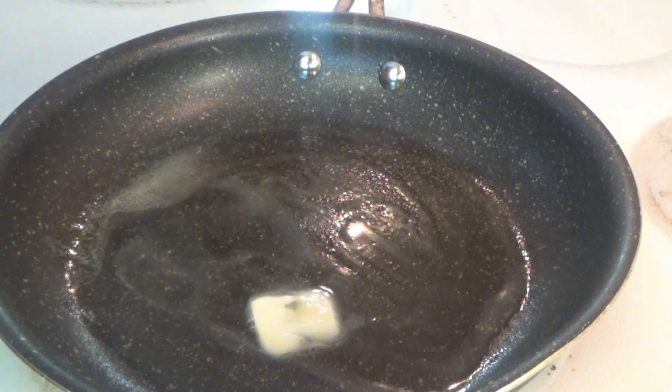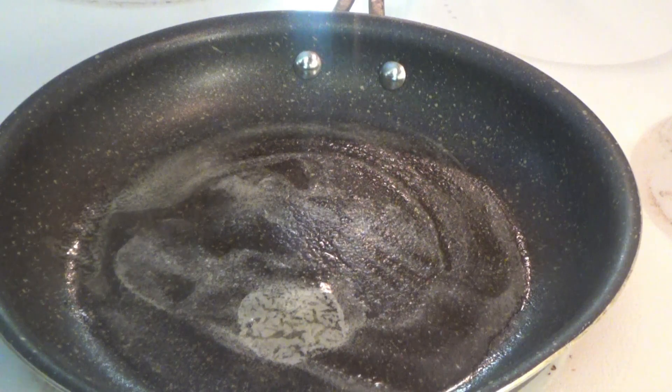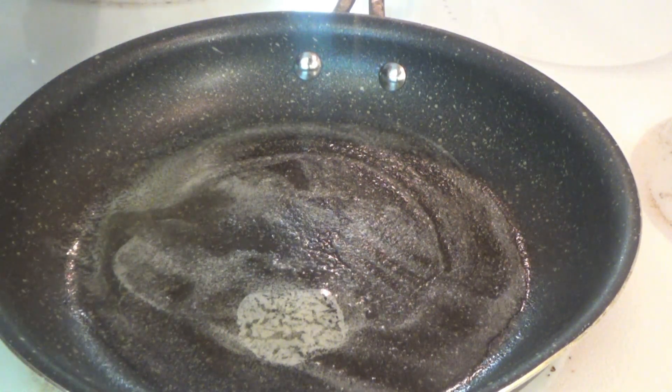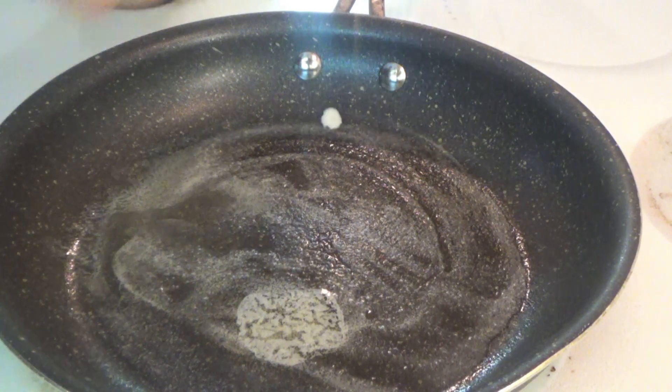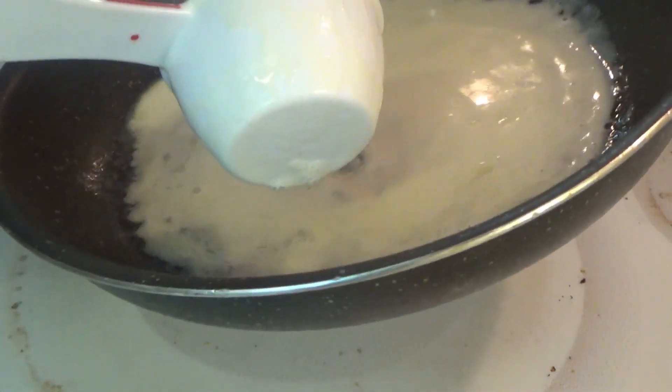It's a crepes for breakfast kind of day. I've got the crepe mixture over here in the blender. I'm going to bring it over here so I can get it better. I'm using my quarter-cup measuring cup. Got some butter melted in there. Let me just pour it in. I'm very excited about this.